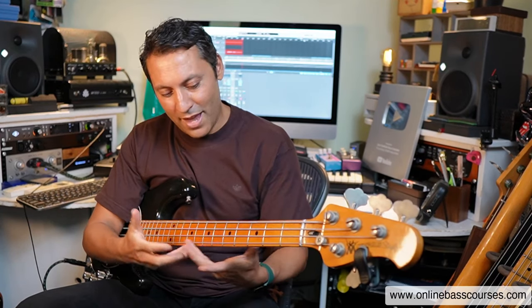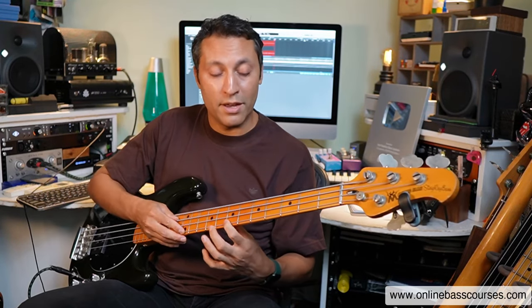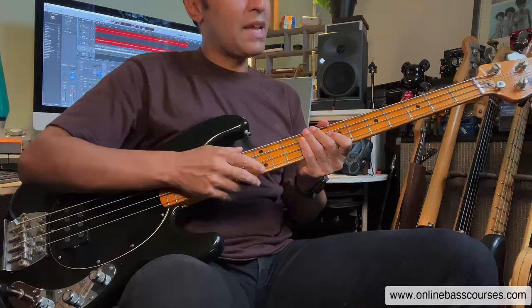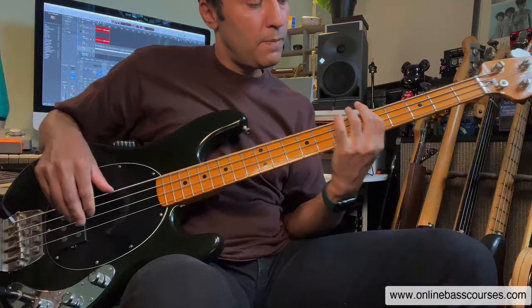Tip nine: focus on fun techniques — the little areas of bass that excite you and make you want to play, even if you won't use them all the time in gigs. For example, tapping. The action is a bit high on this bass at the moment, but I do this kind of thing a lot when I'm practicing — it gets my timing together and focuses on technique. I also did a hammer-on followed by a pull-off using an A minor pentatonic shape. I might just work that around — working on that particular technique.